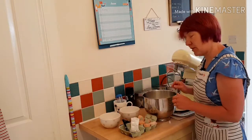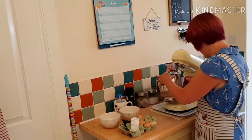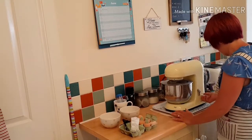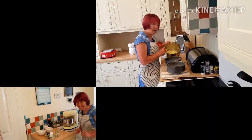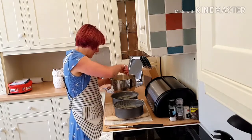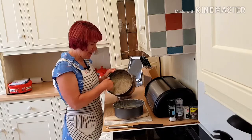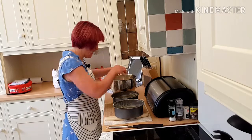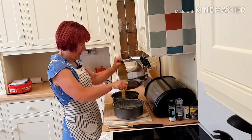I'm going to mix this up in trusty Doris for a couple of minutes. So I've mixed the cake mix up for a couple of minutes, and I've greased and just lined the bottom of two cake tins. I'm going to equally divide the cake mixture into each tin.